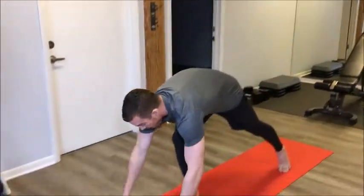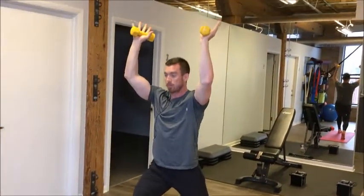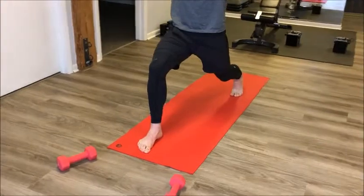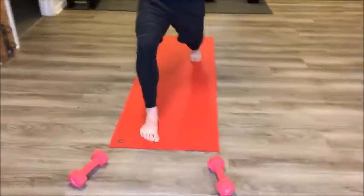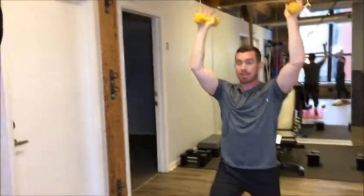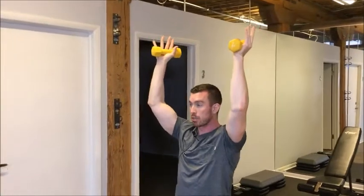Let's start out with crescent lunge. I'm going to grab my lighter set of weights and head right into crescent lunge. My right foot is forward, and my right knee is stacked over my right ankle. As I move up, my shoulders are stacked directly over my hips, and you can see that I have a slight bend in my elbows. I'm not going to lock my elbows out — I'm going to create a generous bend for a safer position.